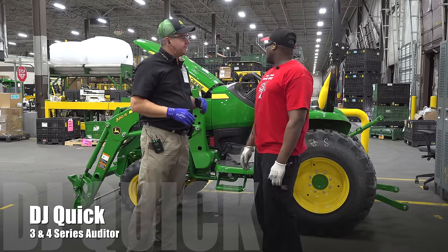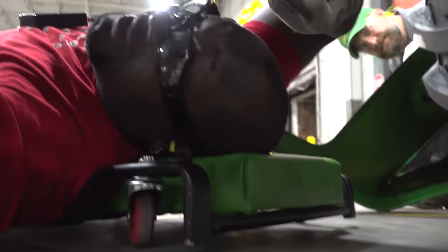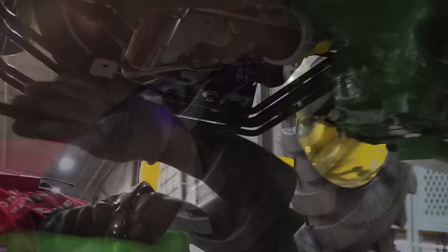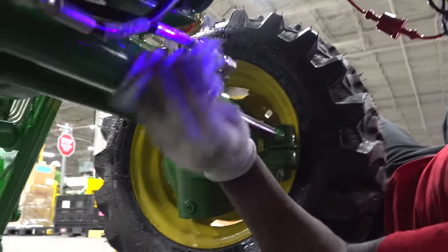What do you do here? What I do — I inspect the tractors. I try to make sure I get out the best quality. I examine it, look at all the defects, the decals and stuff, any leaks — I check for it all and make sure everything's in spec. So the tractor's totally finished by the time you see it, ready to go to the dealer, and you're the last check. Yes, sir — nothing's supposed to get by me.